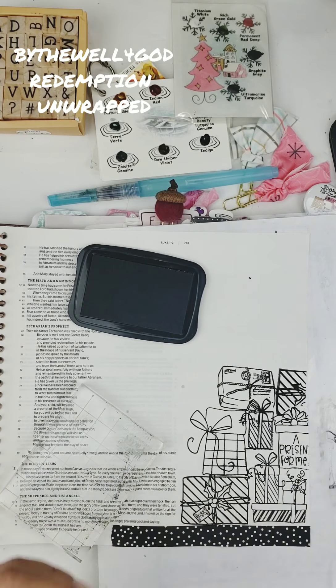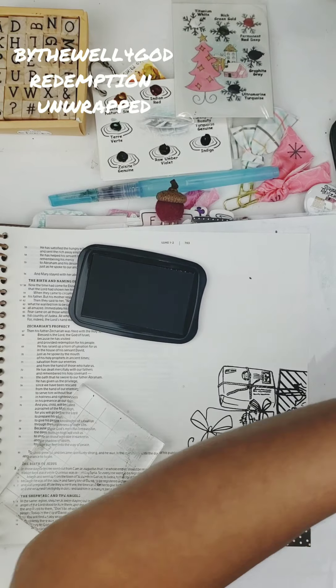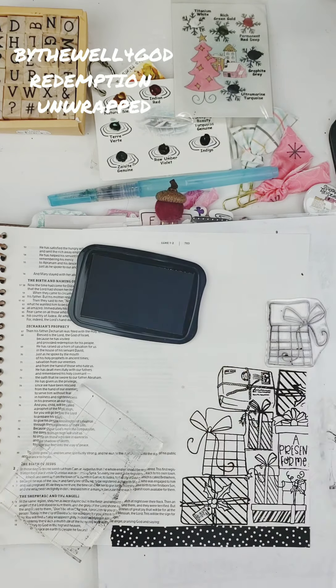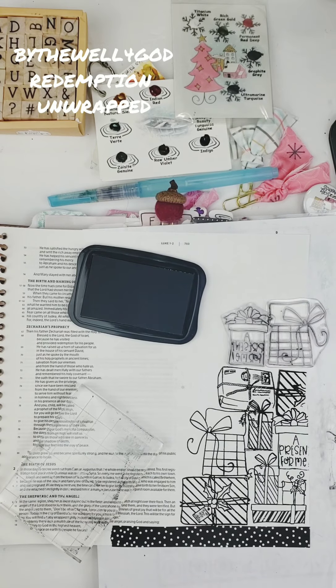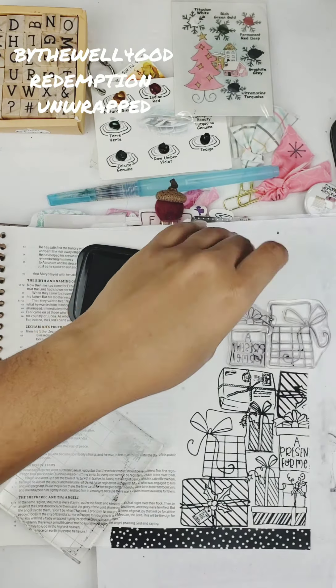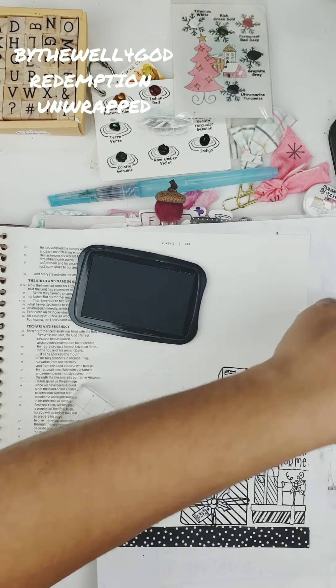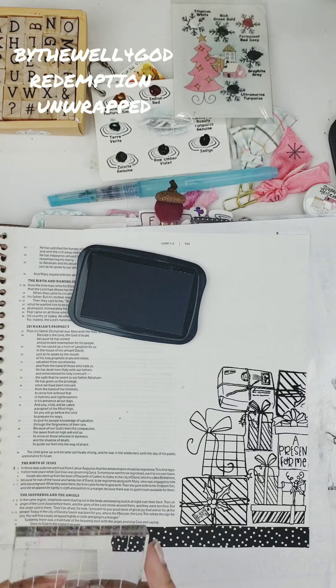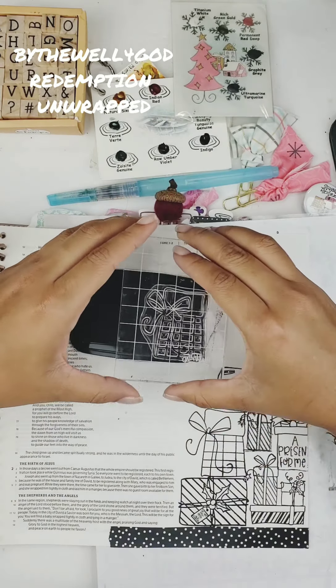I'm using Stazon ink because it's permanent. When I use the watercolor — and watercolor obviously reacts to water — if I would use a regular ink, what ends up happening is the black would go into the color and the color would mush all together into an ugly brown. So we don't want that. Then I just lined up a couple more stamps to see how I was going to end it off.